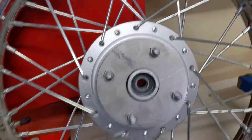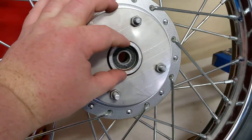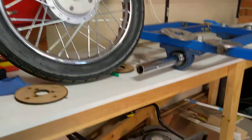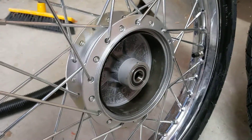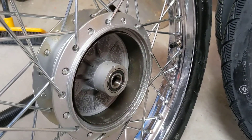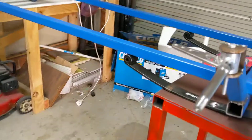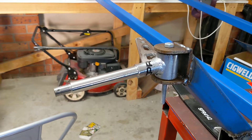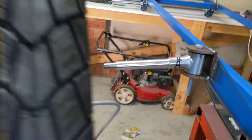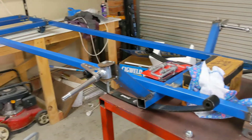I'll probably design some sort of plug to go in there, maybe with my initials on it to make it look fancy. And the front wheels — this is one of the front wheels here. I banged out the original bearings because they were 15mm in diameter, and the front stub axles that I got are 17mm. So I banged out the old ones and the new ones slip on there nicely.